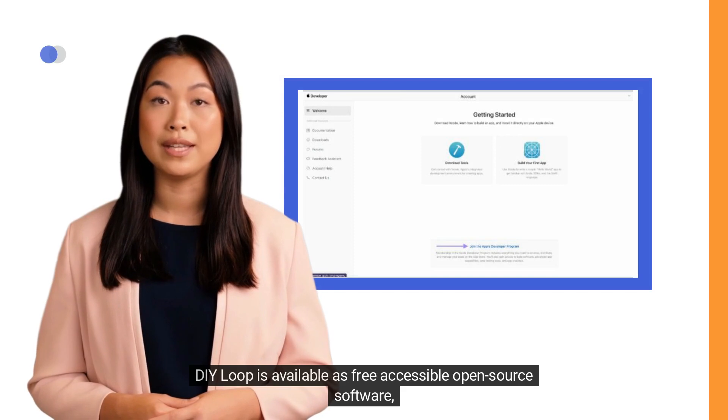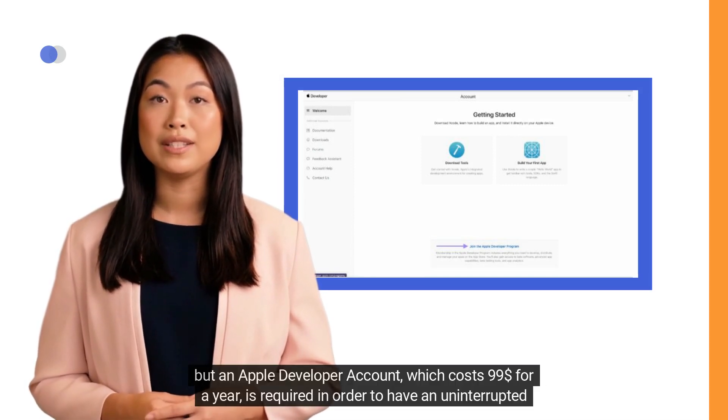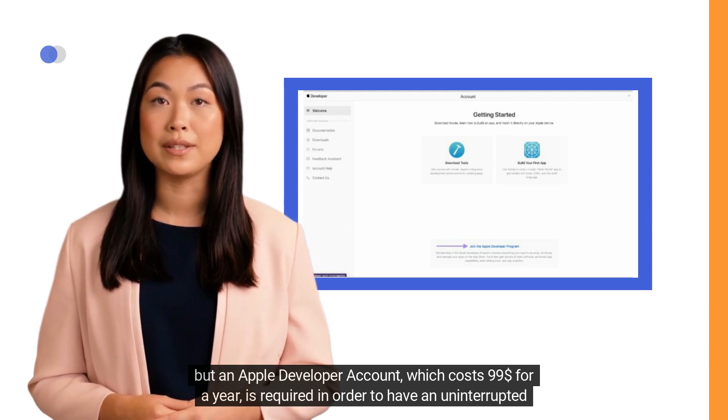DIY Loop is available as free, accessible open-source software, but an Apple developer account — which costs $99 per year — is required in order to have an uninterrupted user experience.